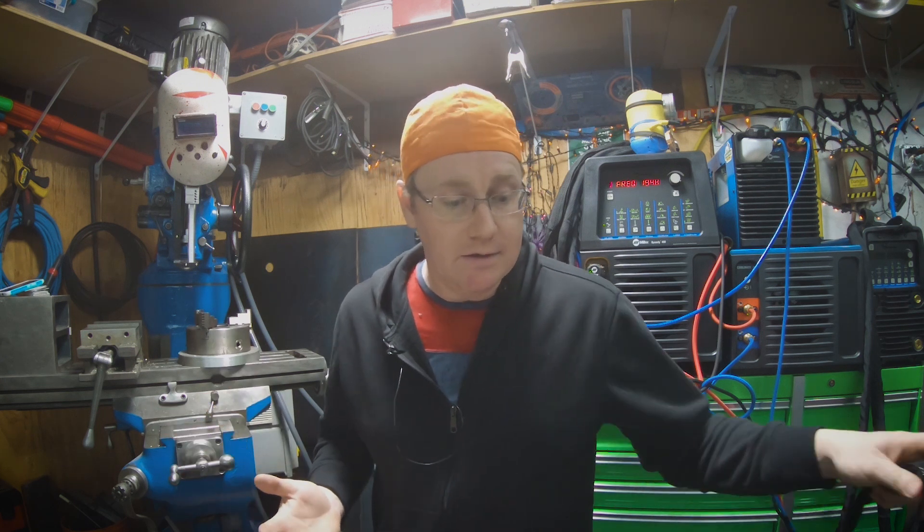I noticed in my last video about sanitary welding there were a bunch of people saying to walk the cup — why would I do it any other way? But there are a lot of places that do not allow you to walk the cup, so if you're new to this, just be aware. Anyway, I really like this setup from purgeplugs.com. Let's go ahead and set this up and weld this pipe out so you can see how that works.